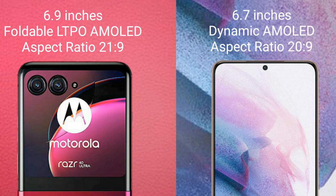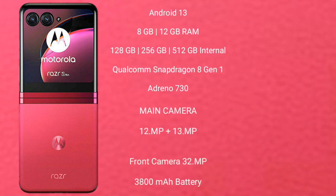The Motorola RAZR 40 Ultimate runs on the Android 13 operating system. It comes with 8GB or 12GB RAM and 256GB or 512GB internal storage, powered by the Qualcomm Snapdragon 8 Gen 1 processor and Adreno 730 GPU.